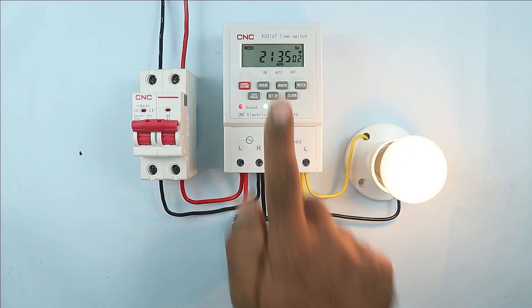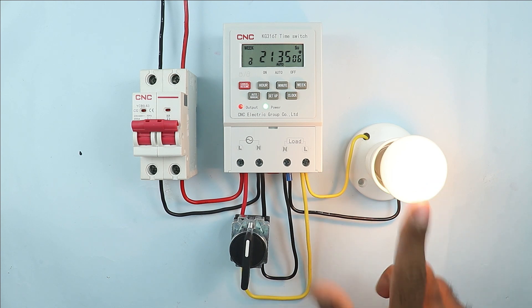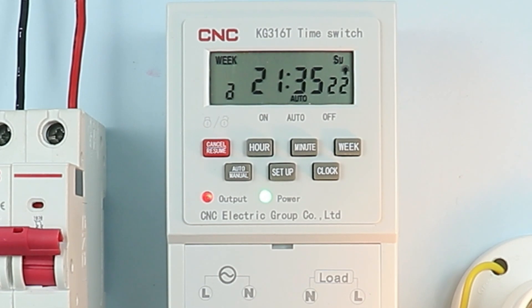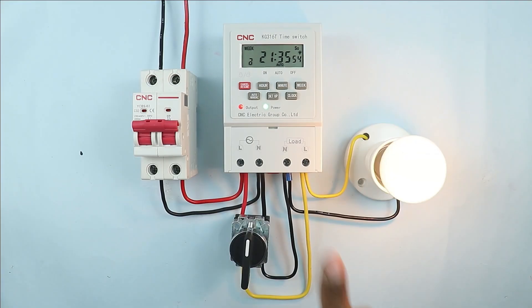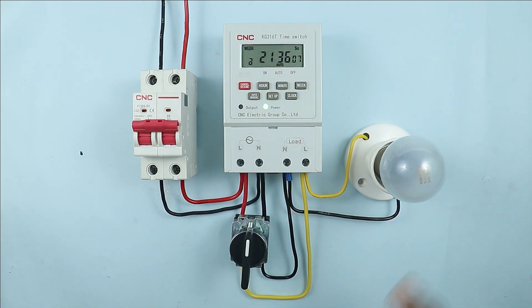You just saw that on reaching 35 minutes the load turned on. This load will remain on for 1 minute because we programmed the time for 1 minute in this timer. The moment the time reaches 36, the load will automatically turn off. You just saw that on reaching 36 minutes the load automatically turned off. So this was our programming for turning on and off the load through the timer.